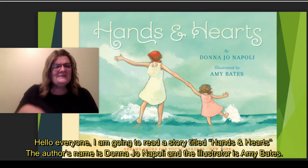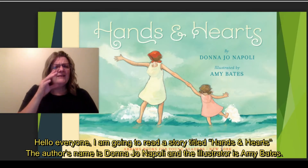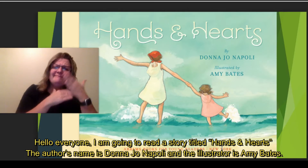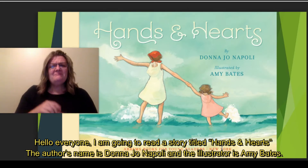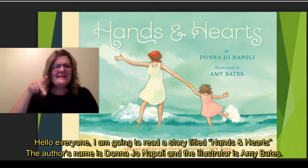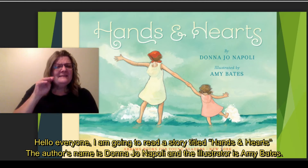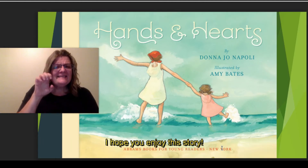Hello, I'm going to read a story titled Hands and Hearts. The author's name is Donna Jo Napoli. The illustrator is Amy Bates. I hope you enjoy this story.